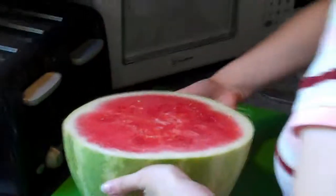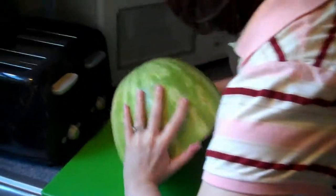Uh-huh. Let's get some. Okay, proceed. Have you done this before with a watermelon? Nope. So this is your first time? Yep.